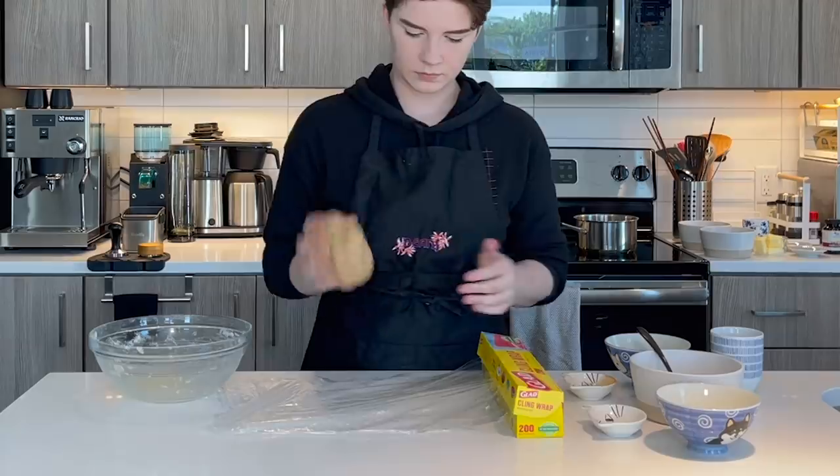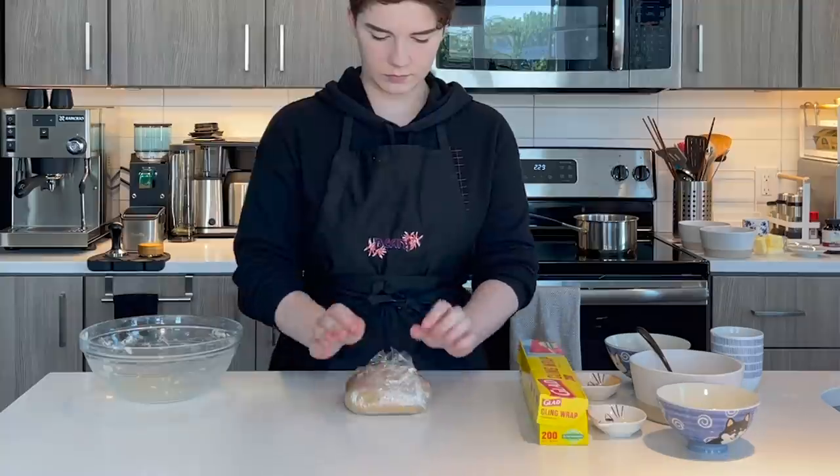Once I've mixed everything together as much as possible with my fork, I'm going to get in there with my hands and knead it all together. Once you have a ball of dough that is homogenous in color and texture, wrap it with plastic wrap and let it rest off to the side in a warm area for about half an hour. Now that we're done with the stroopwafel dough, I'll set it aside for 25-30 minutes — the perfect amount of time to get our espresso caramel done, which means transitioning to the stove. And I say attempt because caramel is a very difficult thing to make.